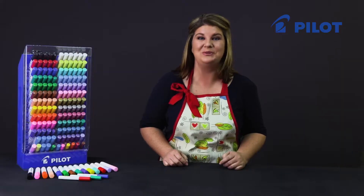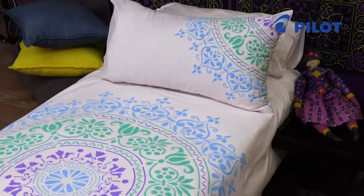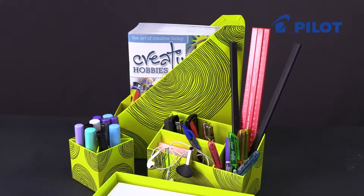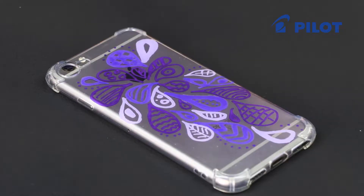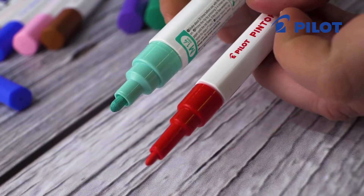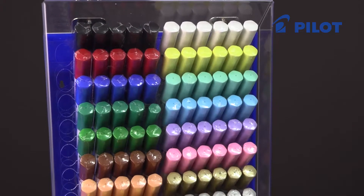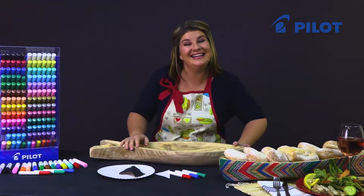Today I'd like to talk to you about Pilot's new fiber tip marker range called Pintor. What makes Pintor unique is it actually allows us to work on multiple surfaces with one marker. You can now work on fabric, leather, wood, plastic, and glass, to name but a few. You get a medium and fine tip, and there's a wonderful array of colors to choose from.